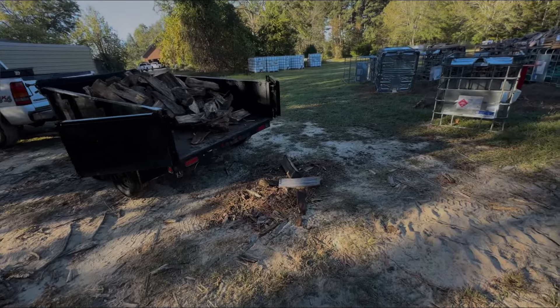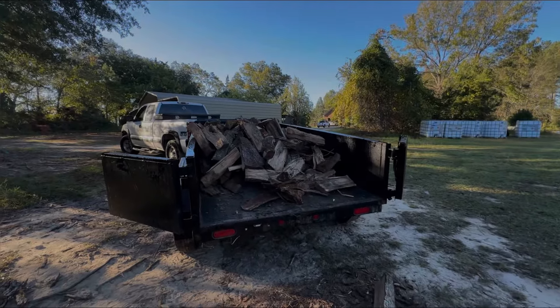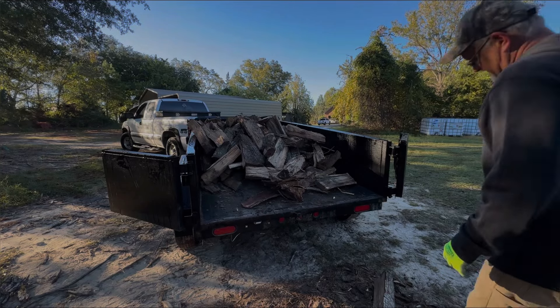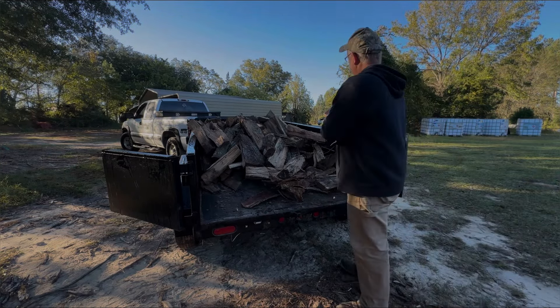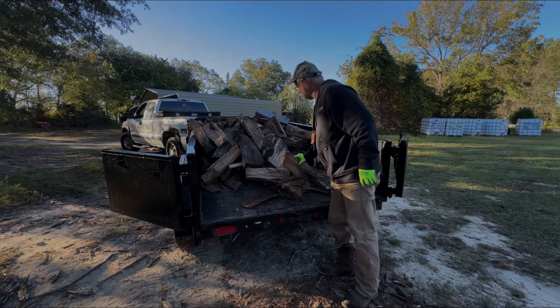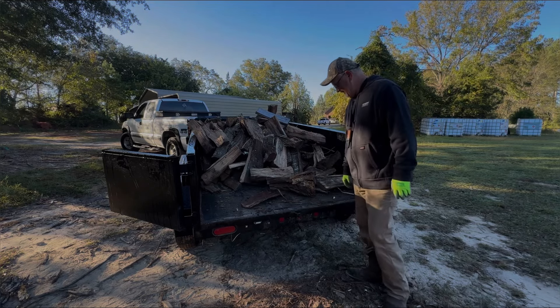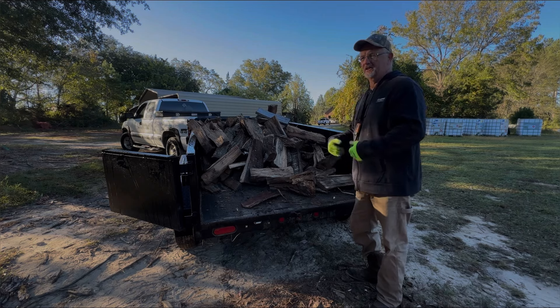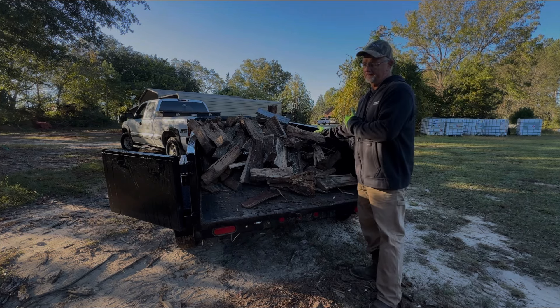Two pieces of wood — that's how I unload my IBC tote. It's easy on me, it's quicker. Especially if somebody calls and I've got plans in an hour or two and they need a load and they're close to me, I can bring my trailer down here and load this and go in five minutes.